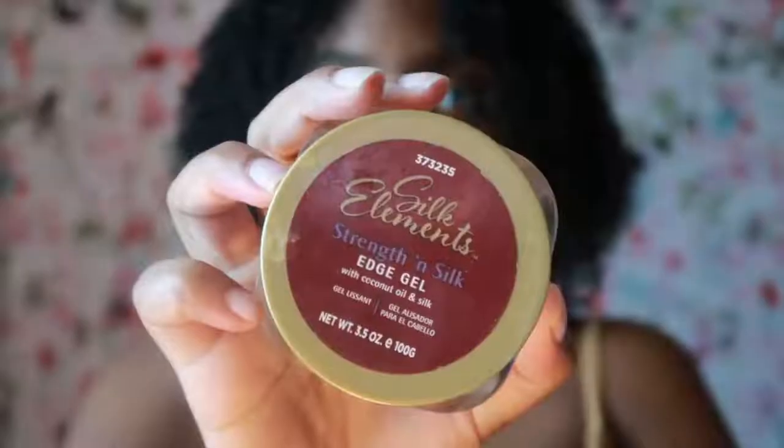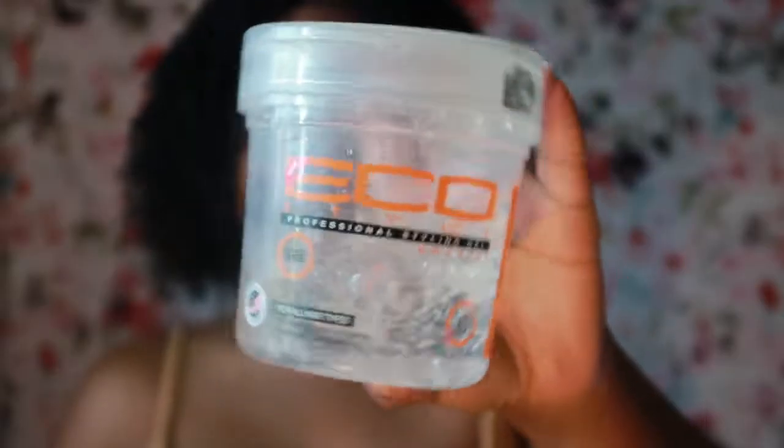Alright, so once I'm done with my hair completely, I like to take and just shake it to clump my curls together. I fix it how I like it, and then after that I go in with any edge control I have and some gel, do my baby hairs, lay my edges, and then this is the final look.